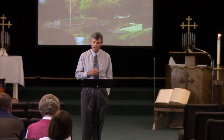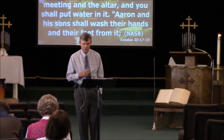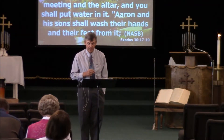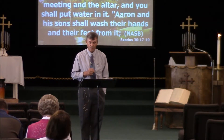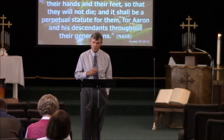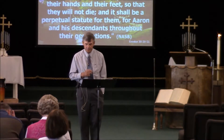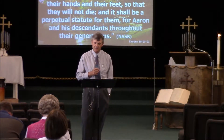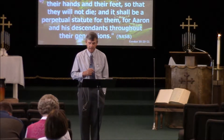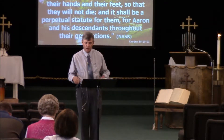Verse 17: Yahweh spoke to Moses, saying, 'You shall also make a laver of bronze with its base of bronze for washing, and you shall put it between the tent of meeting and the altar, and you shall put water in it. Aaron and his sons shall wash their hands and their feet from it. When they enter the tent of meeting, they shall wash with water so that they will not die — or when they approach the altar to minister by offering up in smoke a fire sacrifice to Yahweh. It shall be a perpetual statute for Aaron and his descendants throughout their generations.'